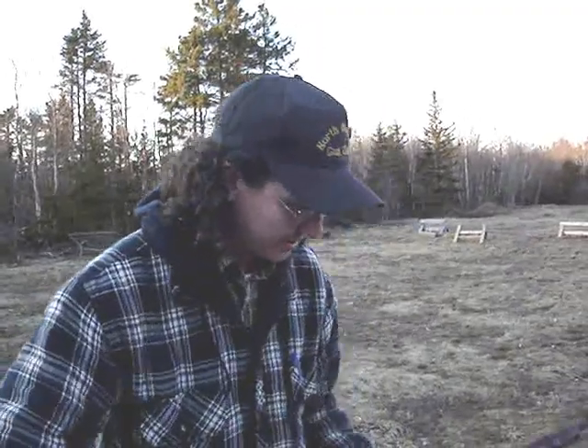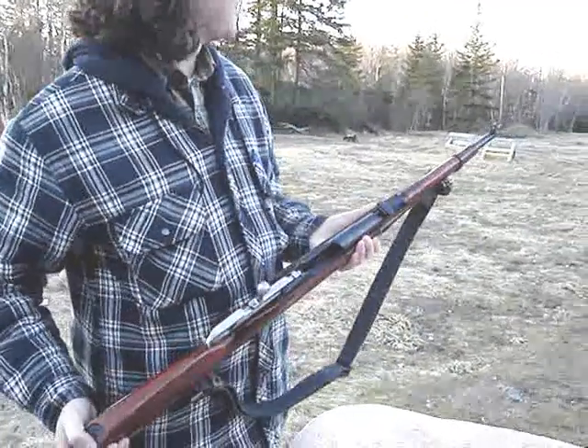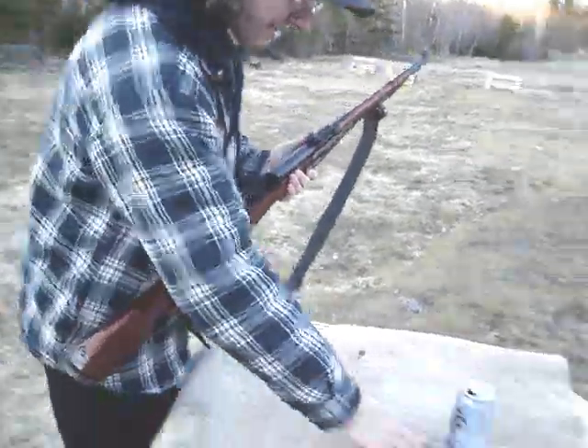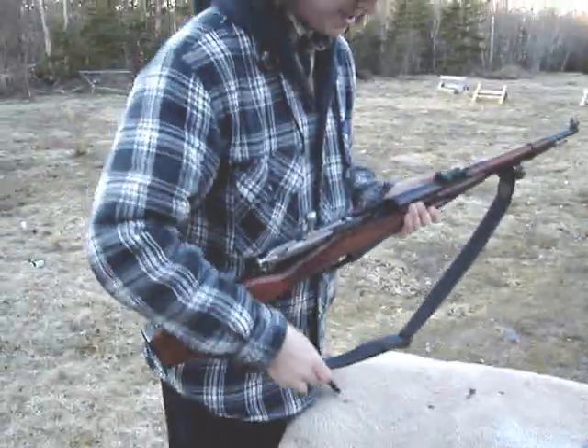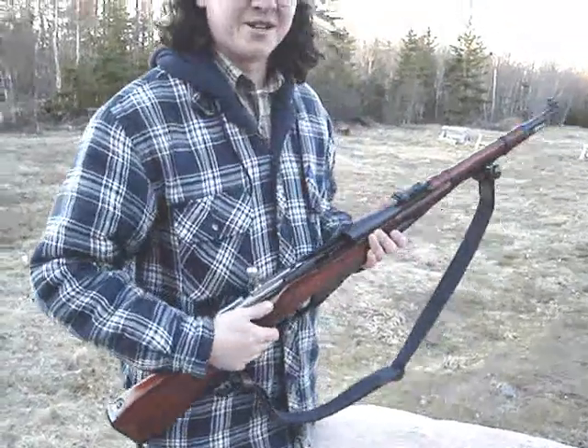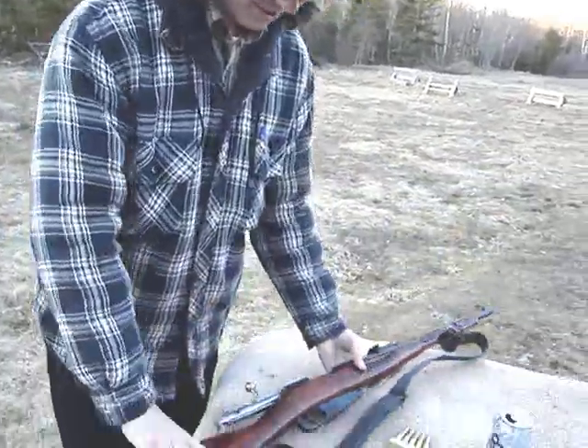We're going to do the M38 Mosin-Nagant today. I've only got nine shells, so we're not going to do anything too serious here, but I got some surplus on the way, hopefully, so we can do some more shooting with this gun.